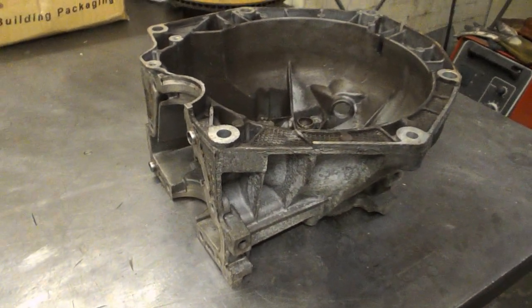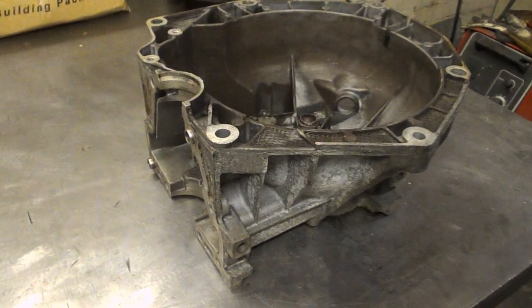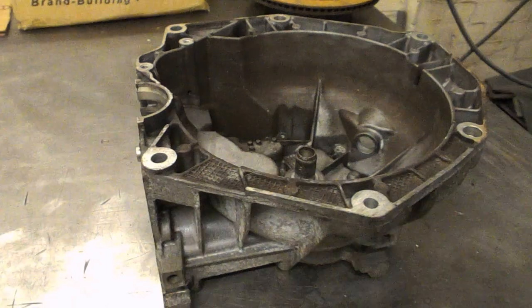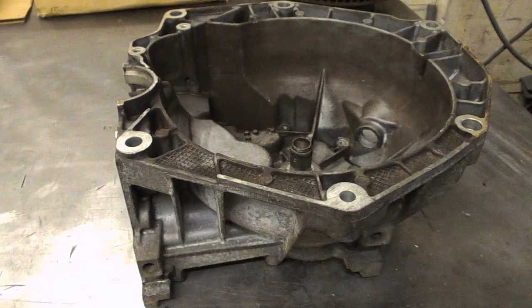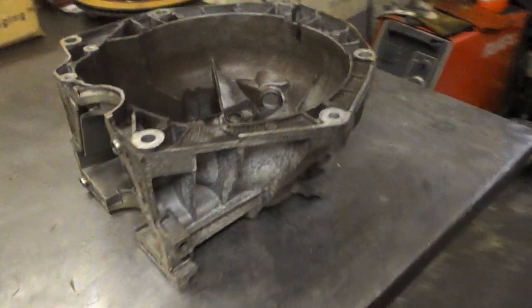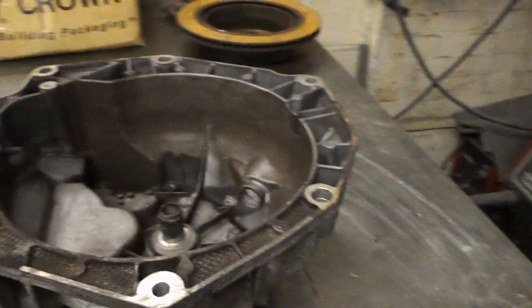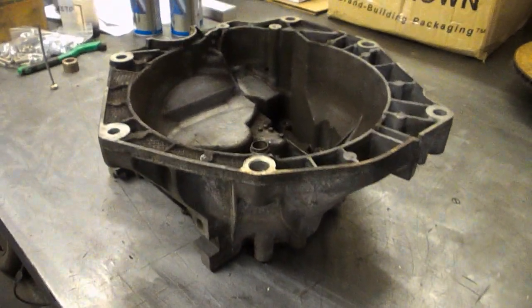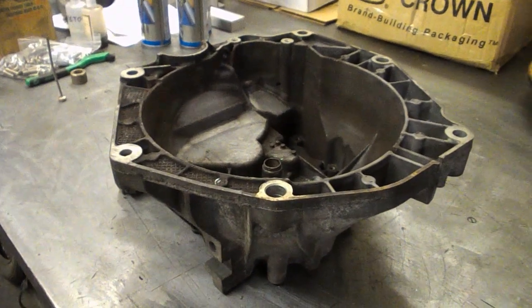Well, we've got another one of those — can you do anything with this for us? Kind of job turned up today. And as you can see, it's a bell housing off of — I don't know what — something small. He says it's only a little 1100cc engine.